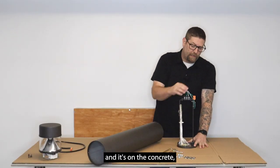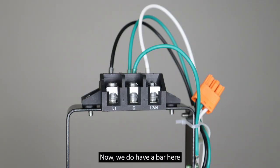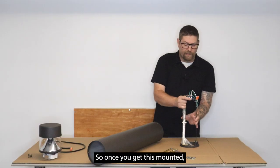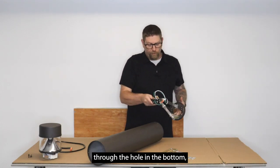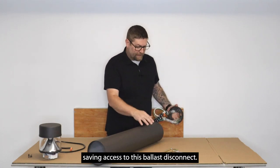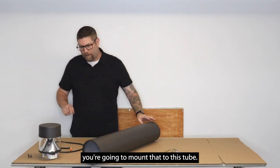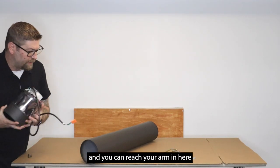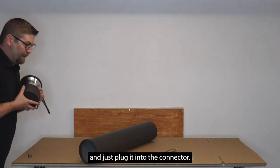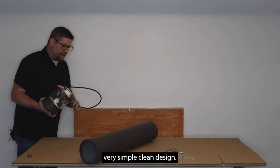Once you get this mounted on the concrete, you're going to have a ballast disconnect right here that plugs into this unit. There's a bar here with three screws where you bring your line voltage in for your hot, neutral, and ground. Once you get this mounted and make all your connections, you push this back up through the hole in the bottom, leaving access to the ballast disconnect. Then you mount that to the tube, take the flat top portion, push it down through here, reach your arm in and plug it into the connector. Then it just bolts in through the side with three screws.